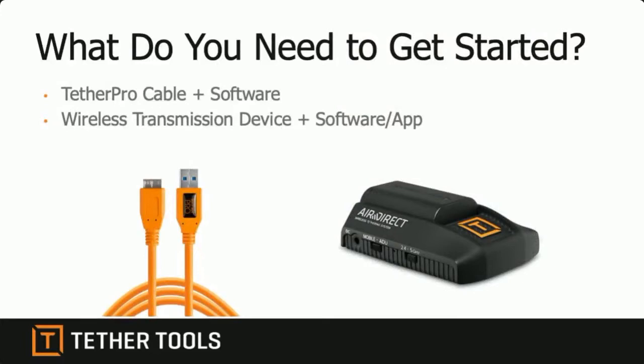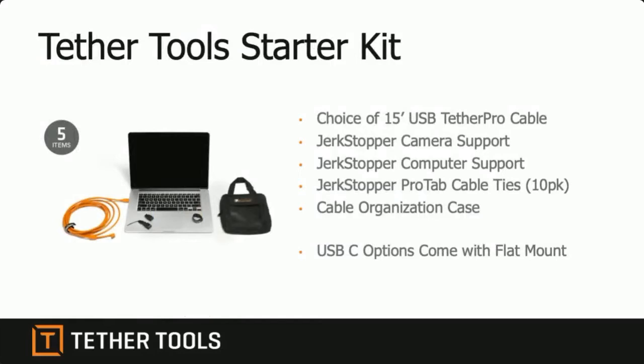You have two different ways to do tethering: wired or wireless. Either way works great — I use both. I usually tend to go wireless first because it gives me more freedom, and wired second because it's sometimes just quicker and easier to set up. Let's talk about the differences. Tether Tools makes something called a starter kit, so if you don't know where to start with a tethered workflow, this is the best place to be.